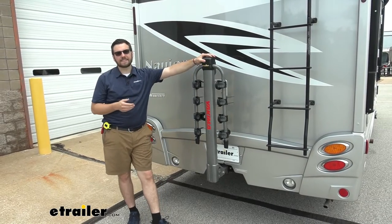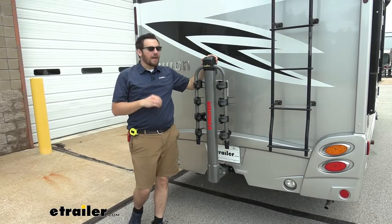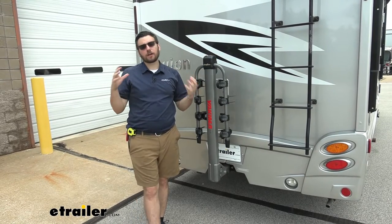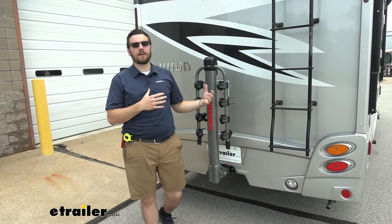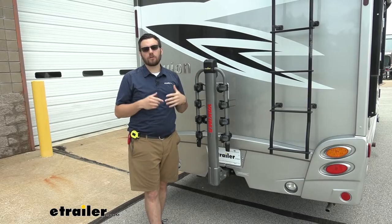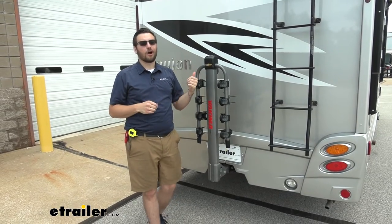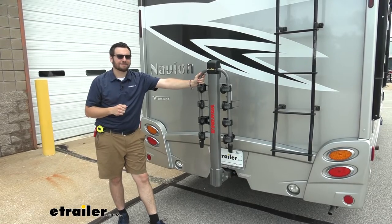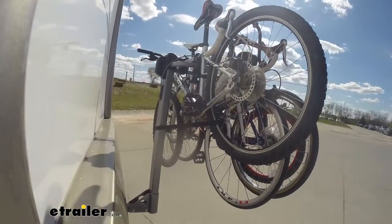Well, the Long Haul does an excellent job of transporting four bikes, and you know it's going to hold up on the back of the motorhome as it has been tested. I think you're going to be hard-pressed to find a four-bike carrier that is going to be more perfect on the back of an RV. I think that about does it for a look at the Yakima Long Haul here on our 2020 Winnebago Navion. I'm Bobby, thank you for watching. Now we're going to go ahead and take it on our test course, starting with the slaloms.